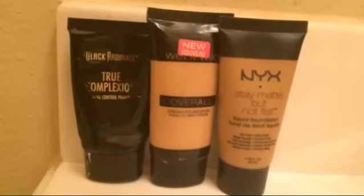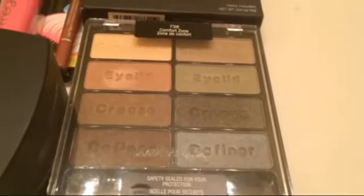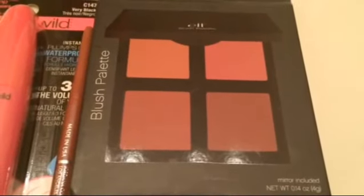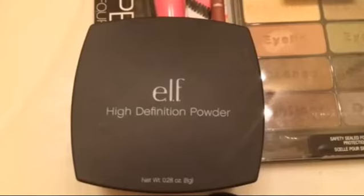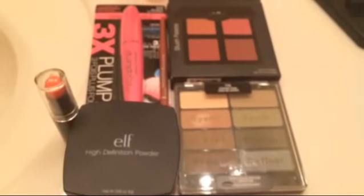I'm going to give you a quick tutorial on a neutral everyday makeup look using my favorite and new cruelty-free products and brands. I got a couple new ones I can't wait to try out, and here they all are, so let's get started.